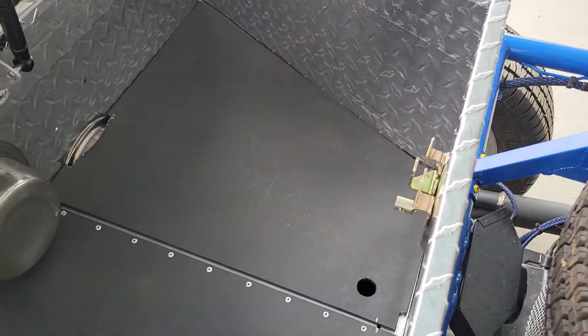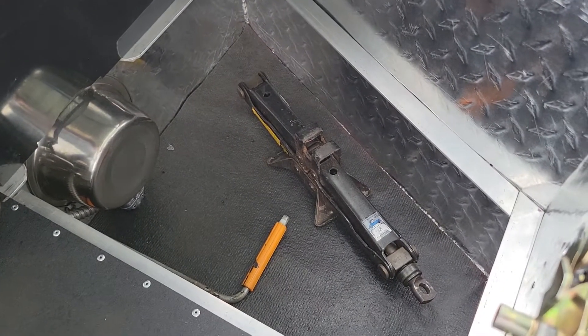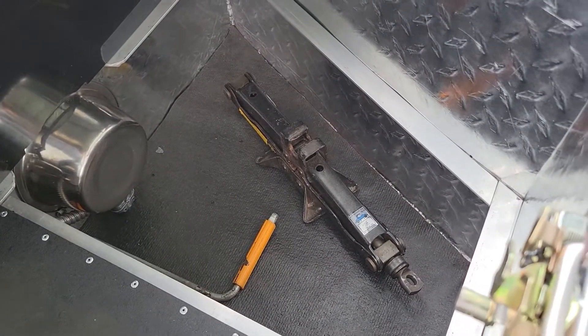I have removable panels down inside here that I can get to the storage underneath, which has everything I would need to change a tire.